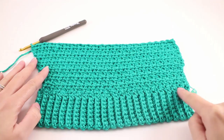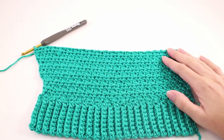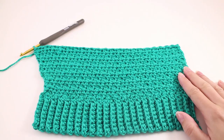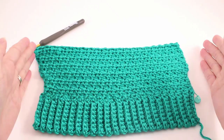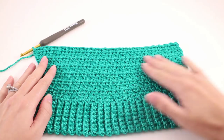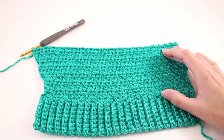Every time we work this 8-row repeat we're going to increase by 4 stitches. The next thing we need to do is repeat rows 1 through 8 four more times, which will work us up through the increase. One thing to note is the wobbly edges — that's totally fine, it's going to happen. The stitch pattern has a pretty strong bias to it, so you'll notice a significant lean on your front and back panel. That's just part of the stitch pattern and we'll correct it with blocking. For the arm, just make sure your stitch count is correct throughout the whole process, and we'll worry about shaping after we've finished both arms.